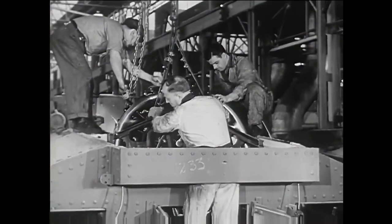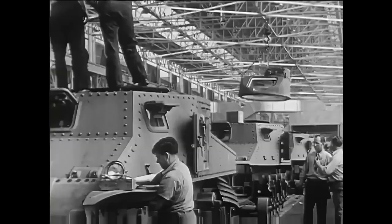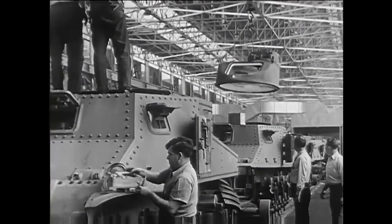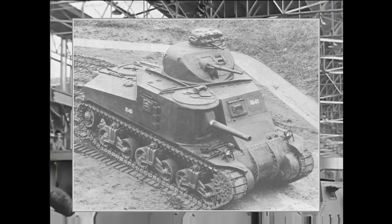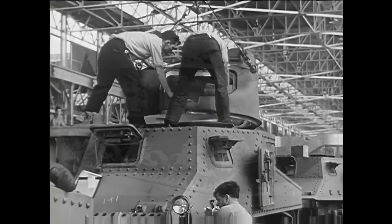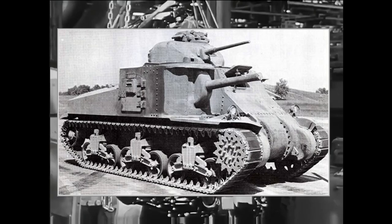Given its relatively short production time, the M3 didn't get too many upgrades but still received some refinements during its run. 300 units of the M3A1 were built, featuring a cast rounded hull instead of the riveted original design. The M3A2 had a cast hull with sharper edges, and only 12 units were produced. Then came the M3A3, which featured a welded hull, with the engine swapped for two GM diesel engines that could be operated independently if needed.